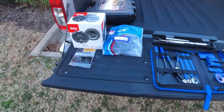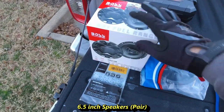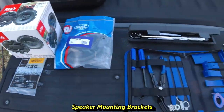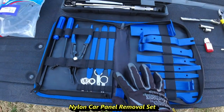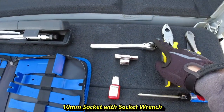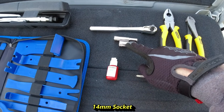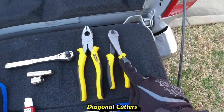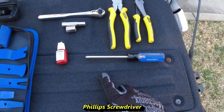The items we'll be using for today: we have our aftermarket speakers, our speaker harness, our speaker mounting brackets, our trim removal toolset, our torque wrench, a 3/8 inch ratchet or socket wrench with a 10mm and a 14mm socket, thread locking compound, pliers, cutters, and a Phillips screwdriver.